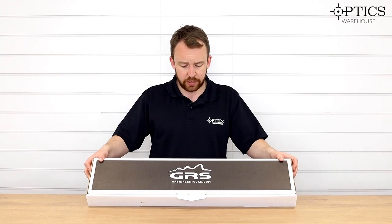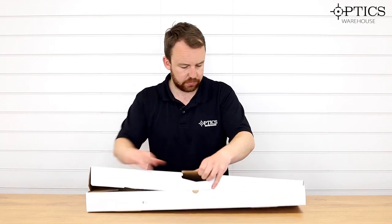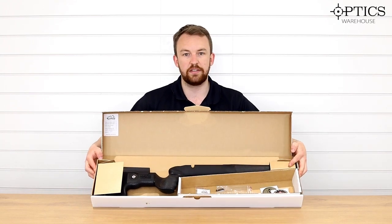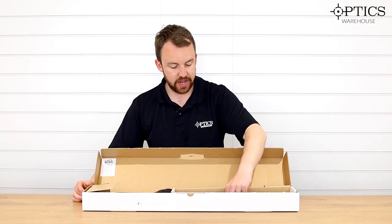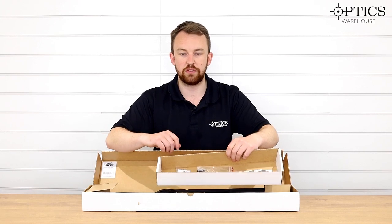So GRS — nice big box, as you'd expect for a rifle stock, nothing too fancy about it. We just open it up and there you go. As you can see you get all of that inside the box. The stock takes up the majority but inside you do get a couple of these pins here so you can slip sling swivels on.